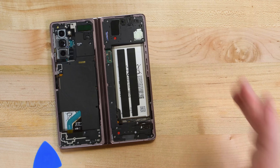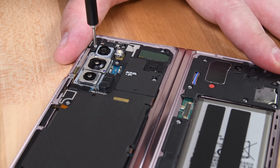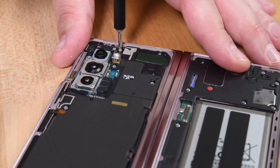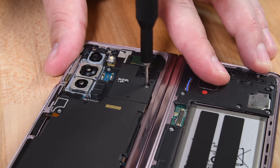Our first look inside the Fold 2 is blocked by plastic antenna modules and the wireless charging coil. These are held down with a lot of Phillips screws — maybe too many, but you won't catch us complaining after those tiny tri-points we found in the Surface Duo last week.